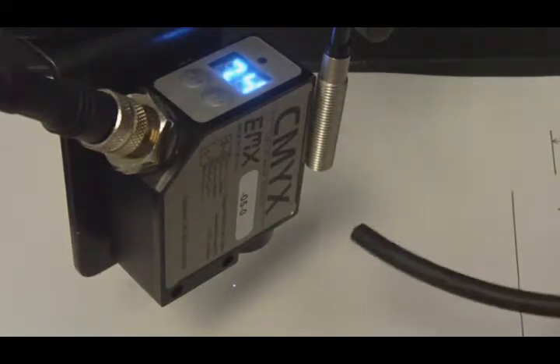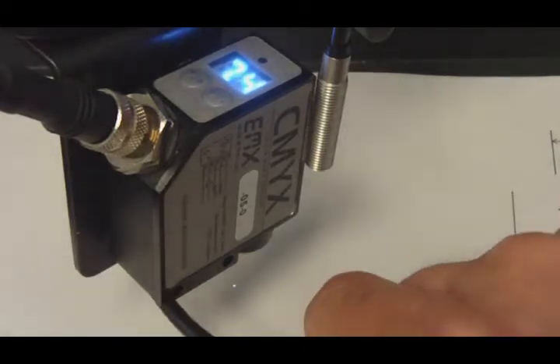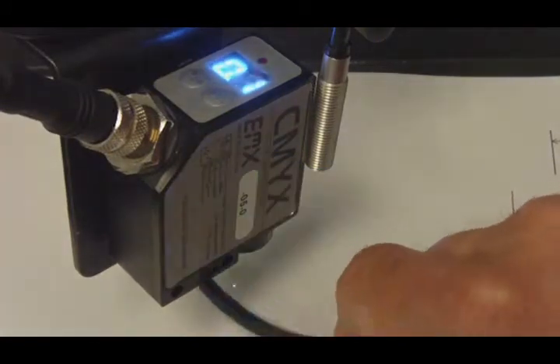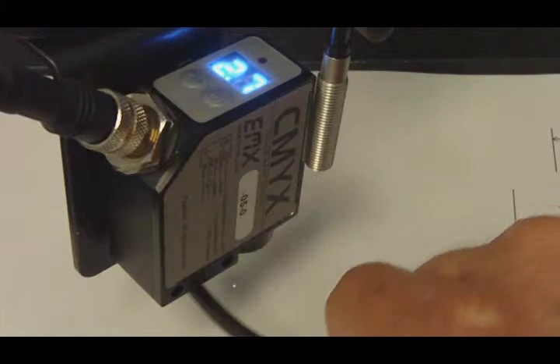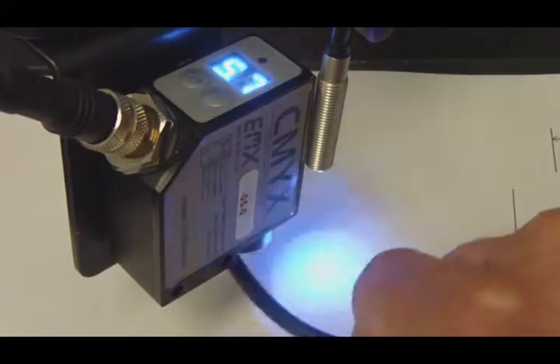I have the output of the sensor connected to a blue LED so that I can see when the discrete output activates. So whenever I disrupt the white light source and bring the signal down below the threshold, the blue LED turns on.